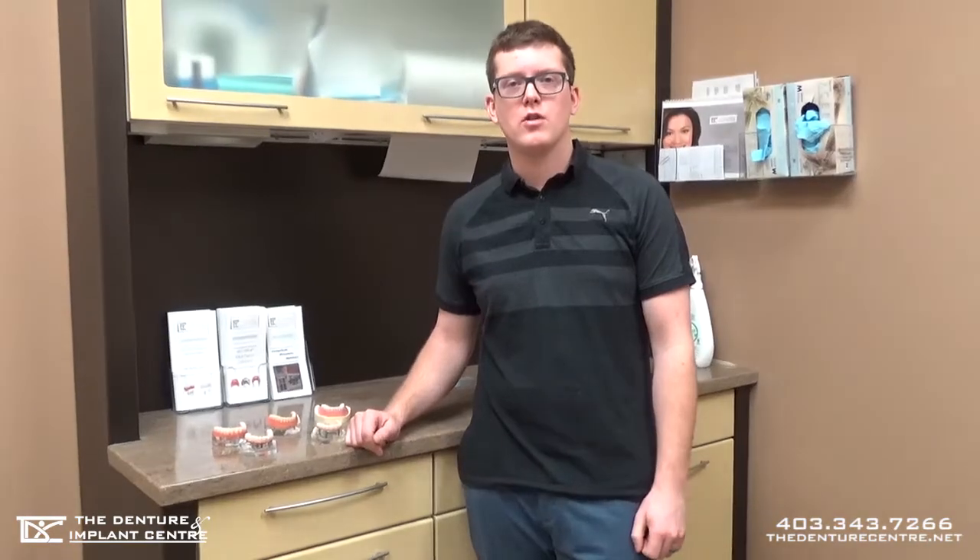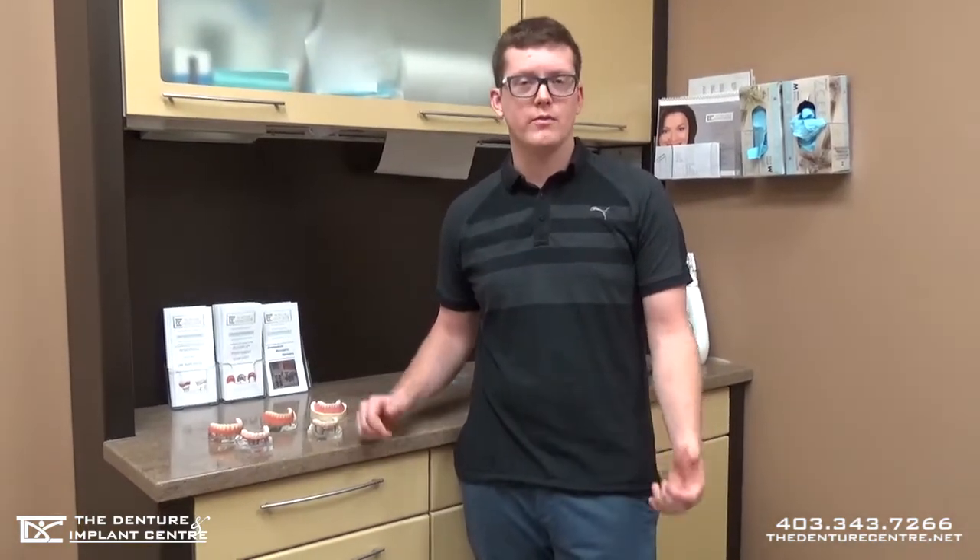I'm Brett Barrows and I'm one of the owners and operators of the Denture and Implant Centre in Red Deer. I'm just here to do a short video on the different dentures over implant options that are available.